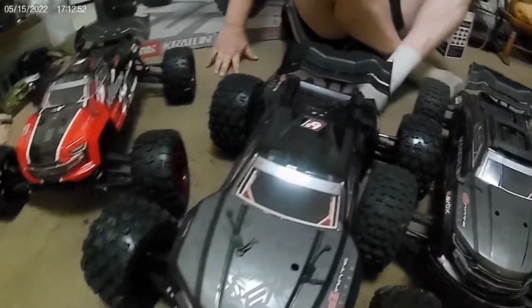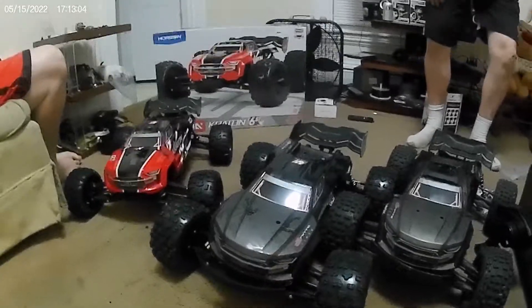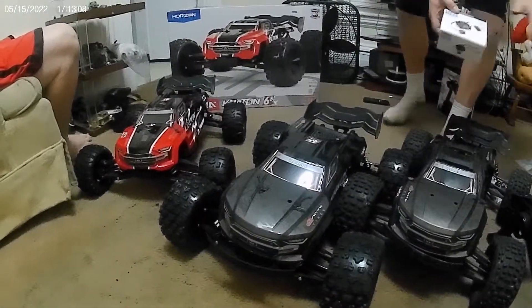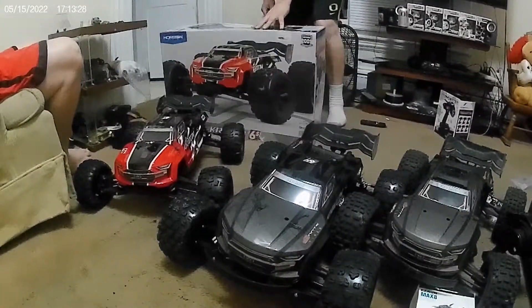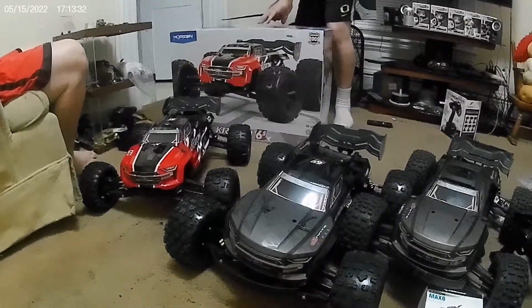Why don't we open up this box, you guys. Can anybody guess what it is? So yeah, again I'm going to be putting this back so you can see. I know it's a Kraton, but I forget which type. Kraton V5 — it's a success. Success V5.